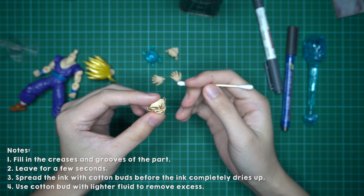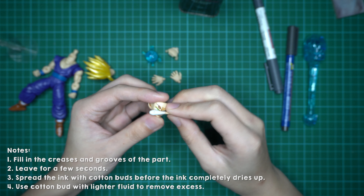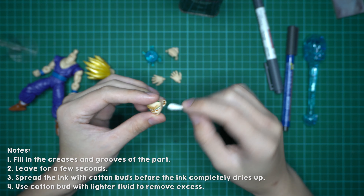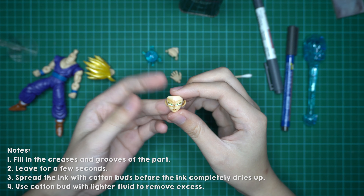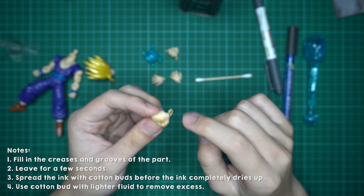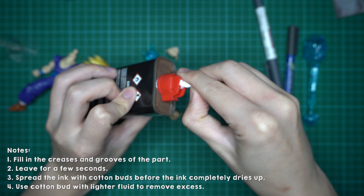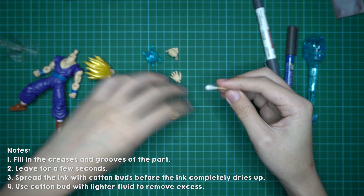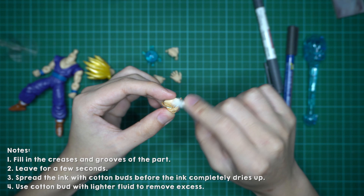You just have to let it sit for a few seconds. Then once it's ready, just rub it off a little bit and kind of spread the ink over the whole piece. You'll be left with this — it's still quite messy with a lot of excess ink around the faceplate. So you need to get your lighter fluid, dab it on the cotton bud, and then remove the excess areas.